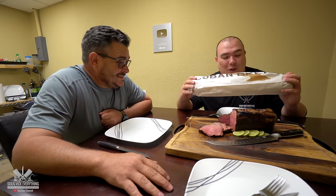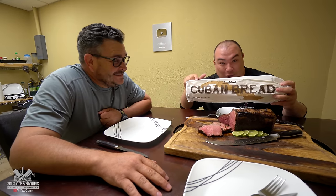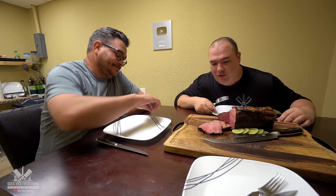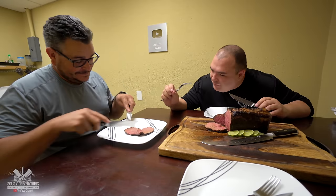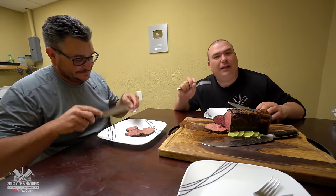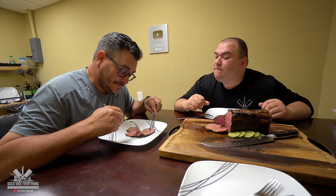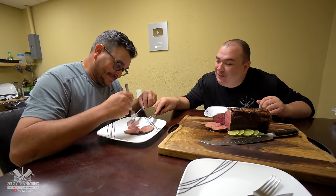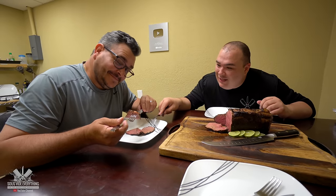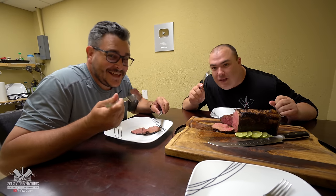Cuban bread is amazing and if you haven't tried it you should — you don't know what you're missing. I left a little bit of fat in there to make sure we get it with a little bit of fat — you gotta have a little bit of fat with this cut. Looking at how little fat is left on the edge, I should have left more fat.